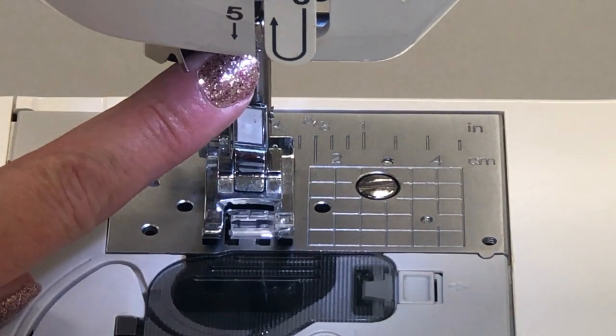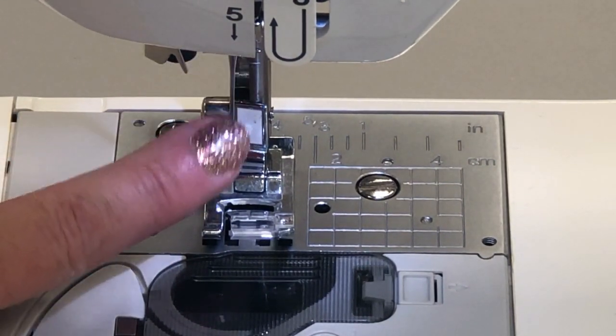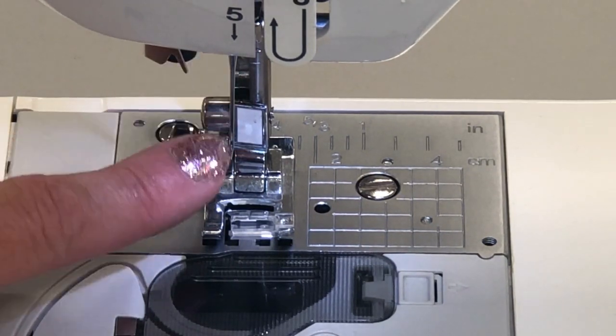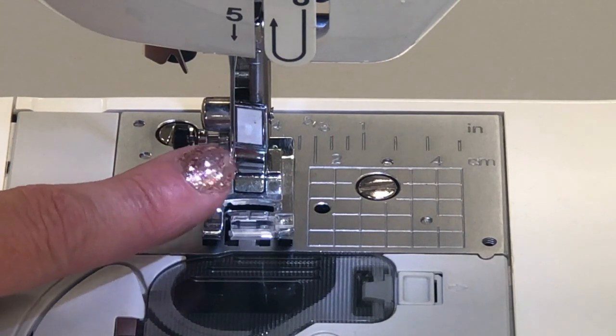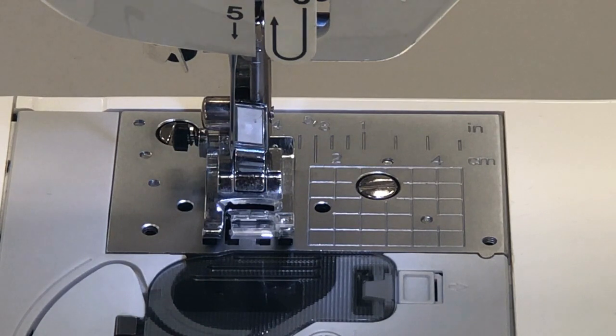Number twelve is your needle. Your needle is right after thread guide number six. This is different from a hand sewing needle — a machine needle has the eye of the needle at the base, or the point end of it, whereas a hand sewing needle would have the eye at the top and the point at the opposite end.